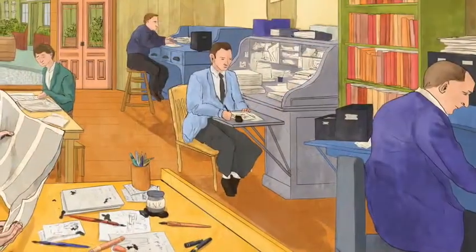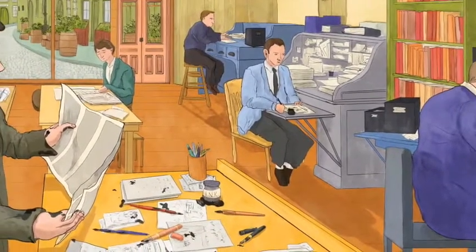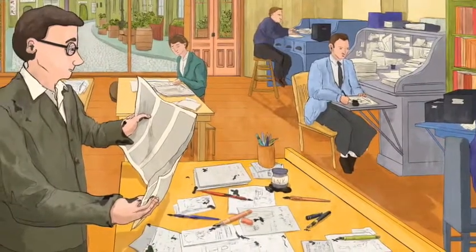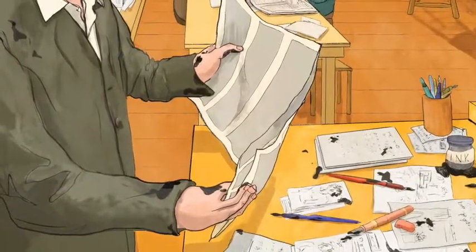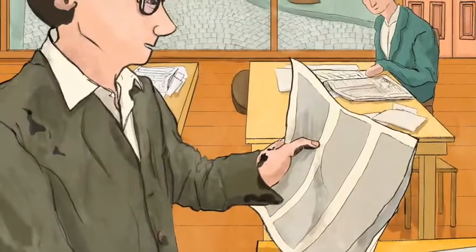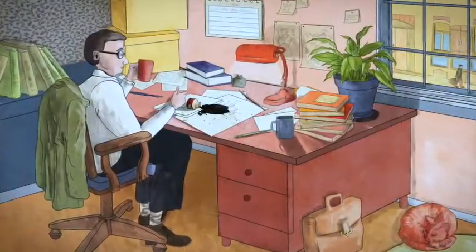Soon I got a job at a newspaper as a journalist writing news stories, but it was a messy job. Loads of paper everywhere, thick black ink, leaking fountain pens, printing presses, and lots of noise. I couldn't help noticing that, unlike the ink in my pen, the newspaper ink dried very quickly and it didn't smudge. Hmm, I wondered — that's interesting.